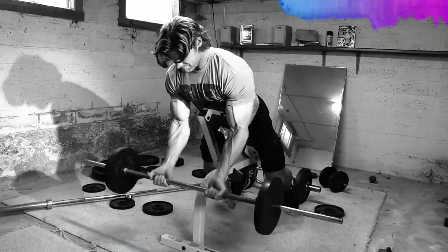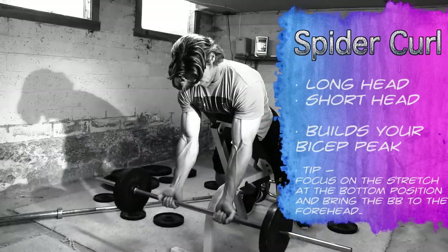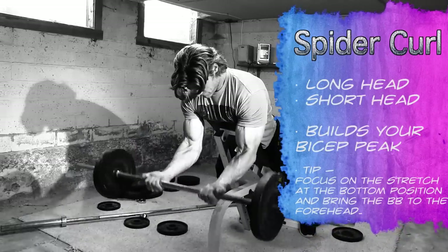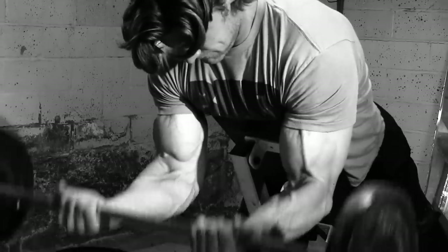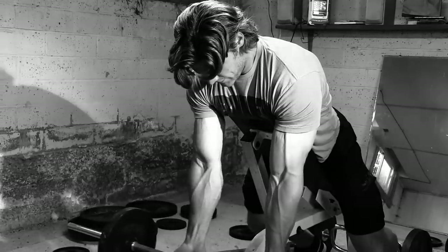Now we're talking about spider curls — very similar. This one, you'd be lying flat on a bench with a slight incline. Your arms are going to be dangling in front of you, and you're going to take a barbell and curl straight up to the forehead. Again, it's going to involve a little bit of the front delt, but it's really going to get the most complete bicep involvement.